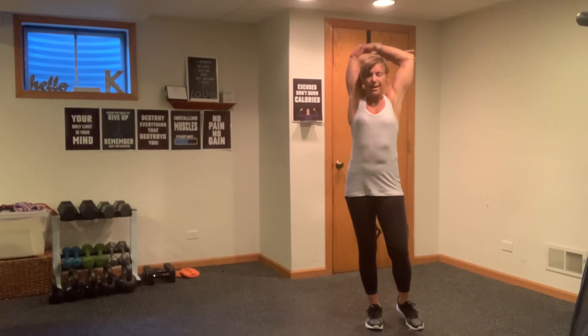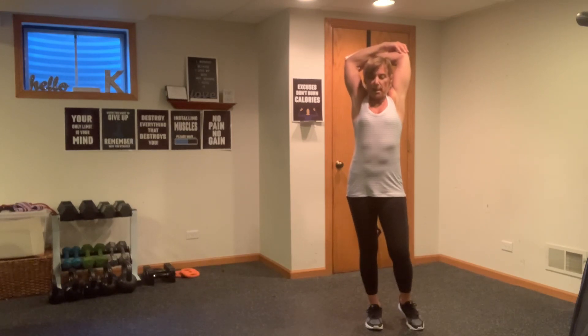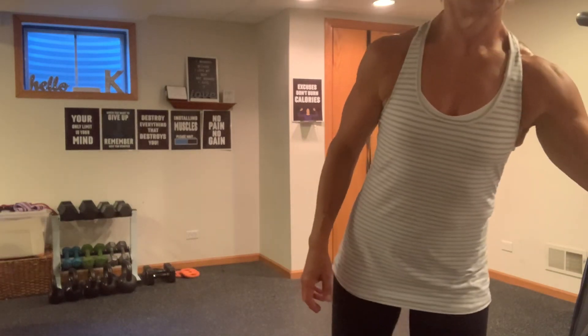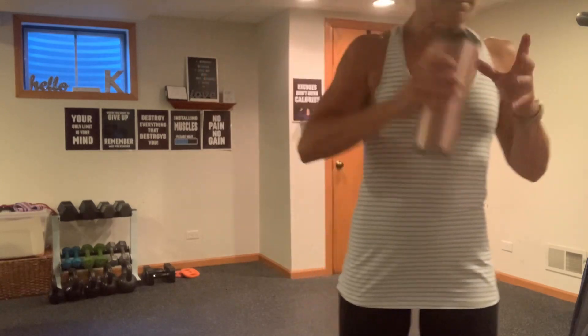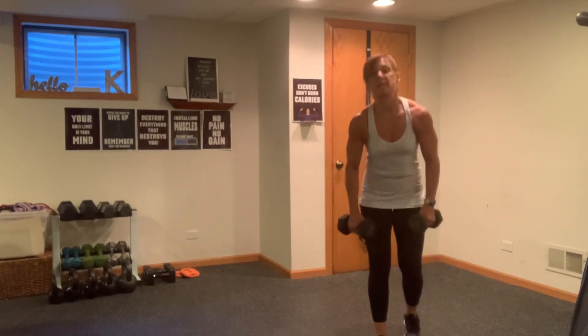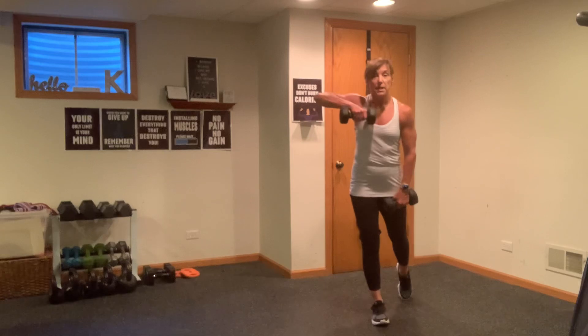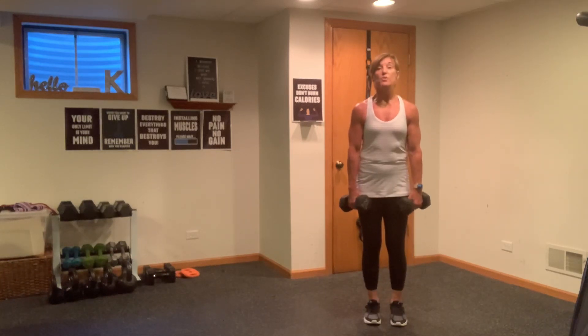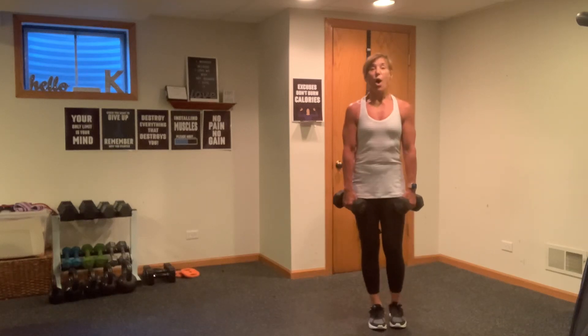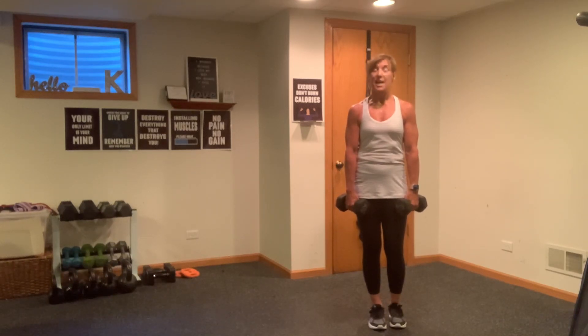We're going to go into a shoulder, a delt exercise. It's going to work the core, a little bit of the glutes, and that delt in the front and rear. I'll stick with my 12 pounders here. So we did this in our warm-up — you're just going to lift up and tap. We're going to start with alternating, then repeaters on the right leg, then the left leg, then alternate. Stay with me — we're going to switch this up in a lot of different ways. Alternating arms, right and left, starts now.